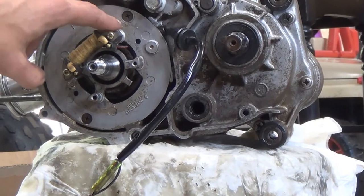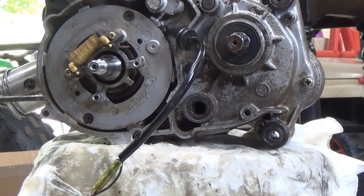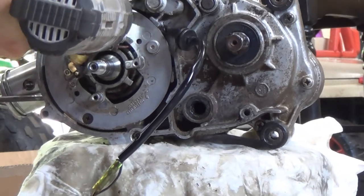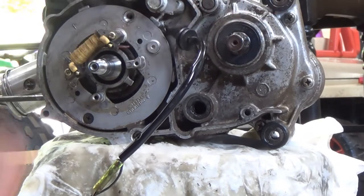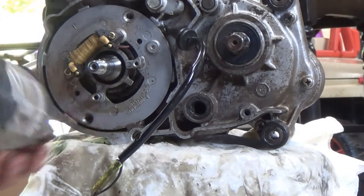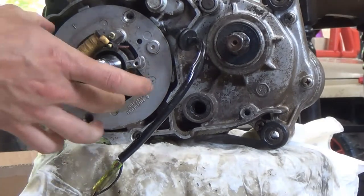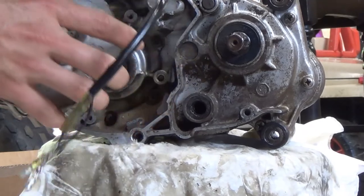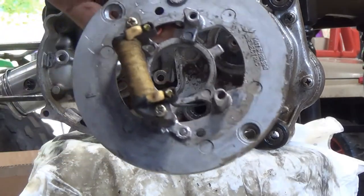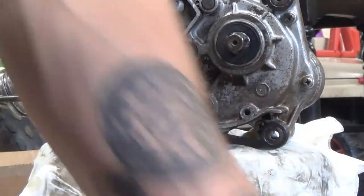Next we'll get the stator plate off — two Phillips heads here, number twos. Let's see if we can get that off quick. There's one, there's two, the plate should come off — and there's our whole stator. We'll pull that off and set it on our pallet here.